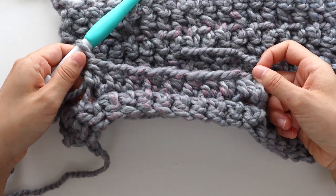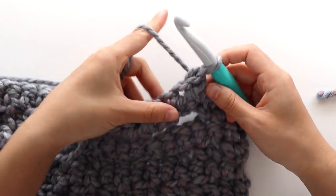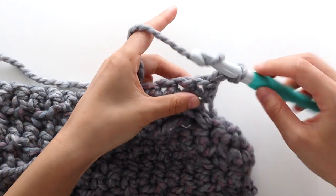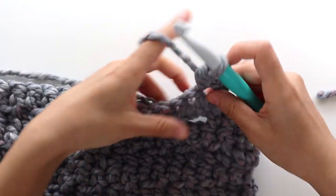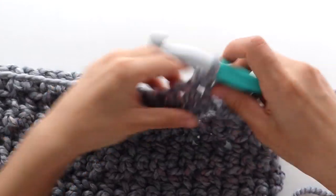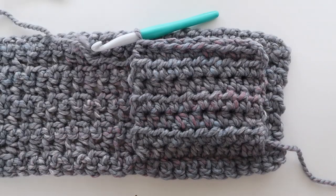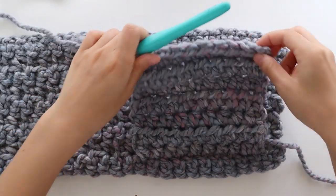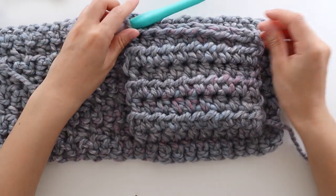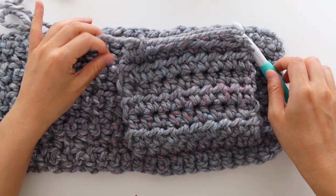At the end of the row, turn your work. To start row 2, chain 1. Half double crochet in each stitch until the end of the row. At the end of the row, turn. Repeat row 2 until row 7, or until your pocket is the desired length. Just make sure that the height of your pocket doesn't extend past the width of the front panel. Once you're satisfied with the size of your pocket, fasten off.